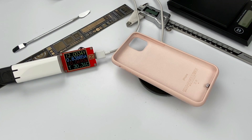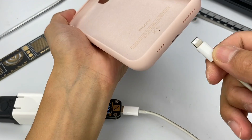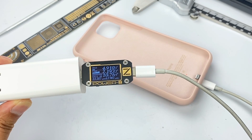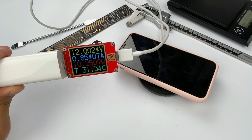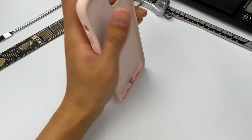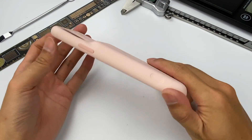Putting it on Qi-certified chargers can charge the internal battery at about 10.1W. You can also use the lightning port to charge it at about 10.7W. Using iPhone to test it, the charging power is about 10.2W wirelessly, and about 32W when using the cable — both iPhone and the case are charging simultaneously. That's all for the brief testing of this smart battery case.